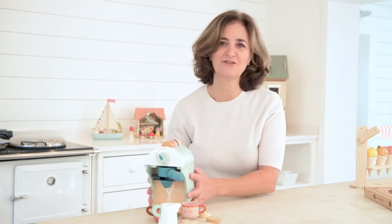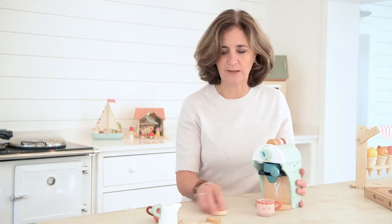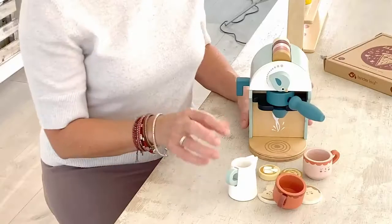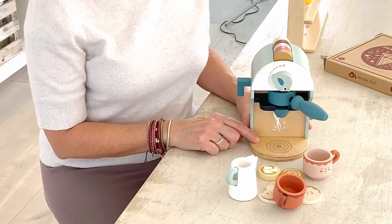Every year our customers love the kitchen play items, and in 2020 we had great success with our new colour palette of soft blues, dusky pinks and greys. Our baby chino maker is a wonderful addition to this collection. It can stand alone or be bought as part of our kitchen set for unique, rewarding playtime.